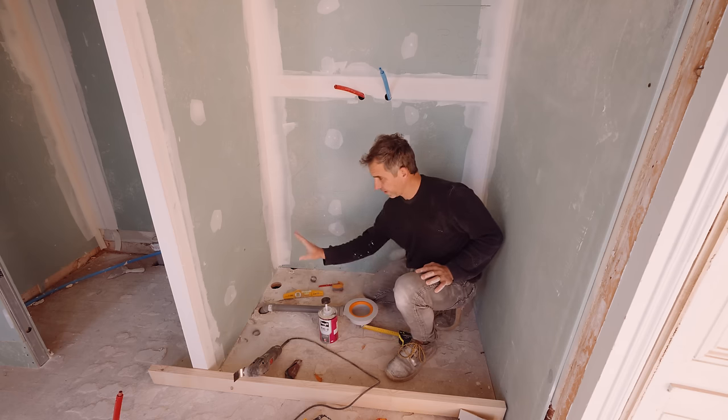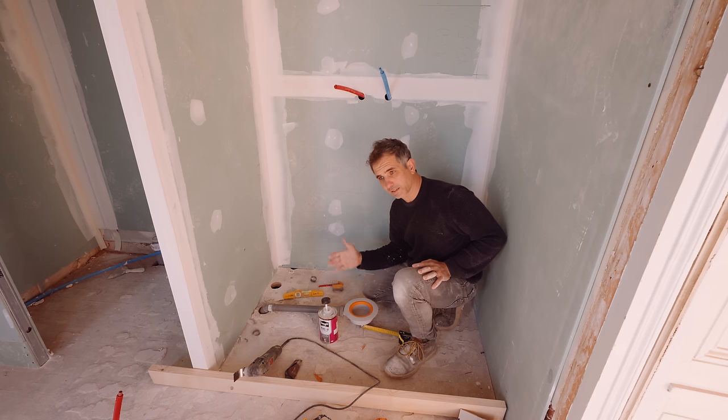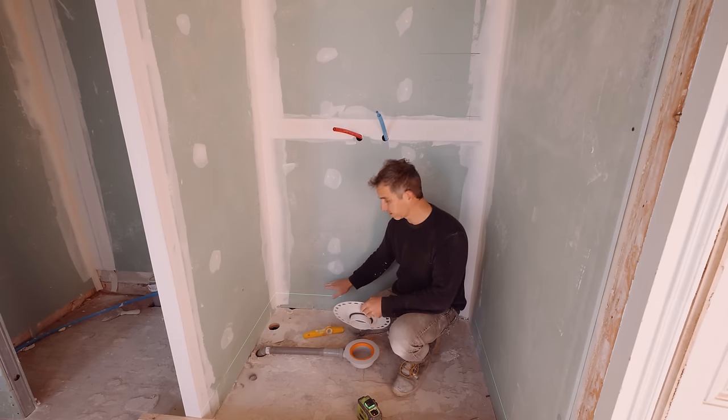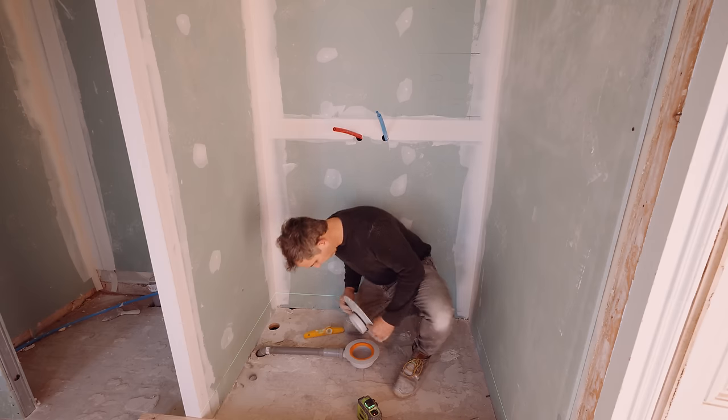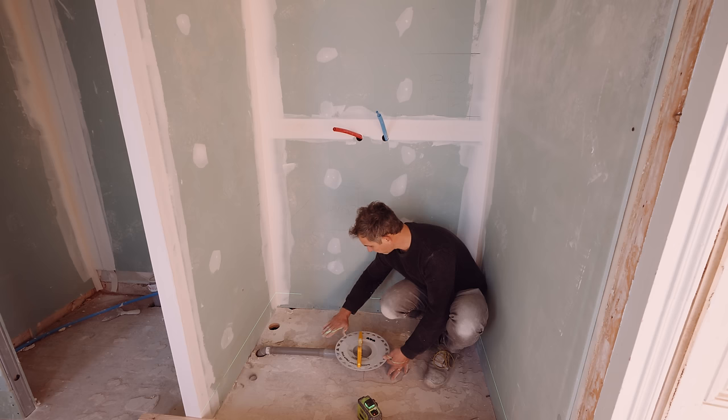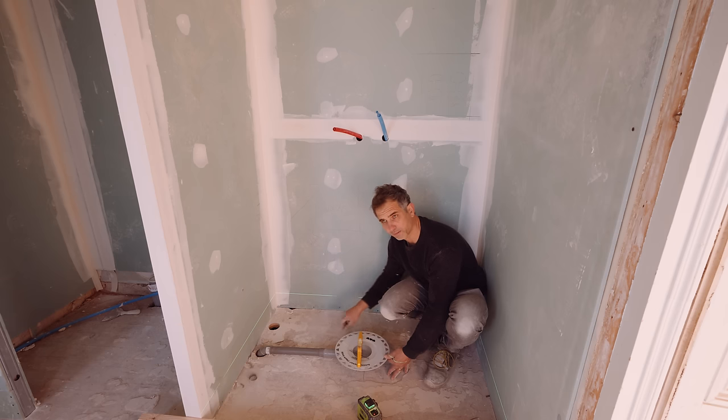It ended up being two centimeters too far there, and that's because of Philip. Now it's done. We need to find out how high we need to go with our shower tray, and for that we need to slide this into here. This is the highest point of the drain, so from here the tray goes slightly upward — same ratio as for a pipe: one centimeter per meter.